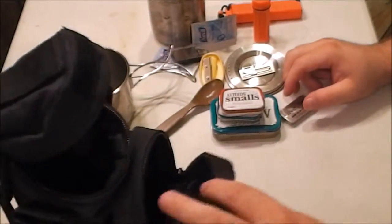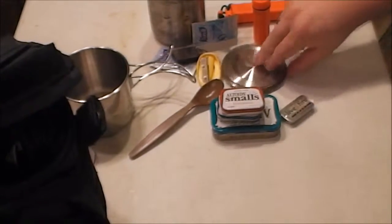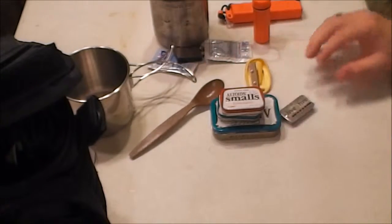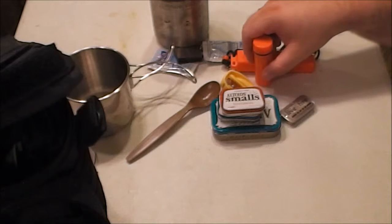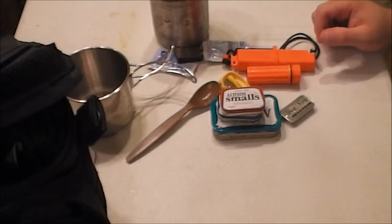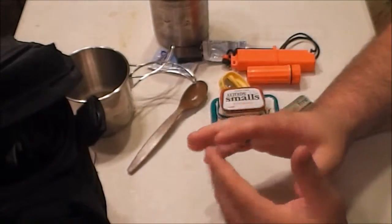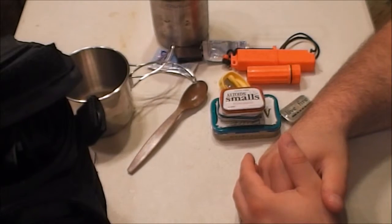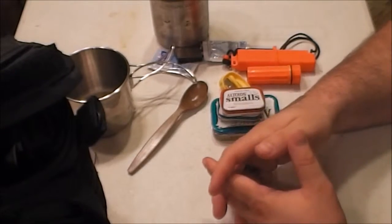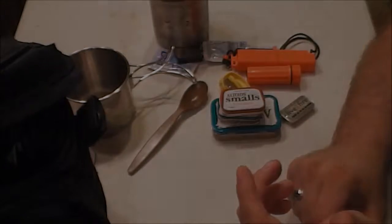That is the start of my cook and fire kit. It's got the cook kit and several ways to start a fire. I don't know where my big lighter went — it probably got used somewhere else. But those are just things you can keep handy in a cook kit. If you've learned anything or got any ideas from this, make sure you click the thumbs up below and give it a like. Subscribe to the channel if you find the information helpful.